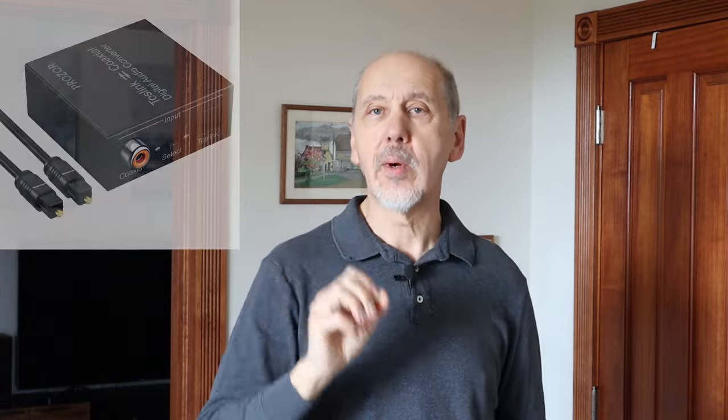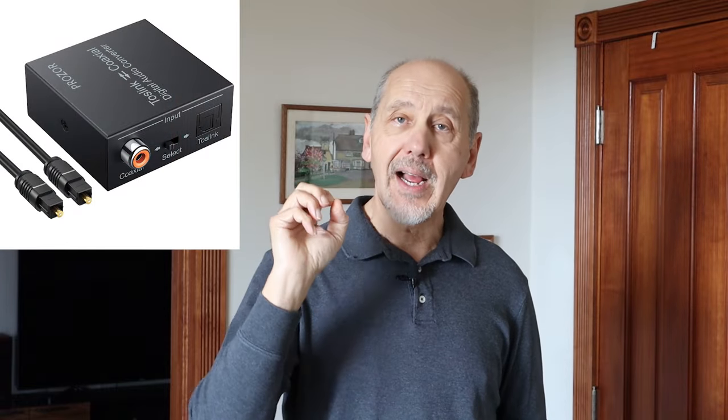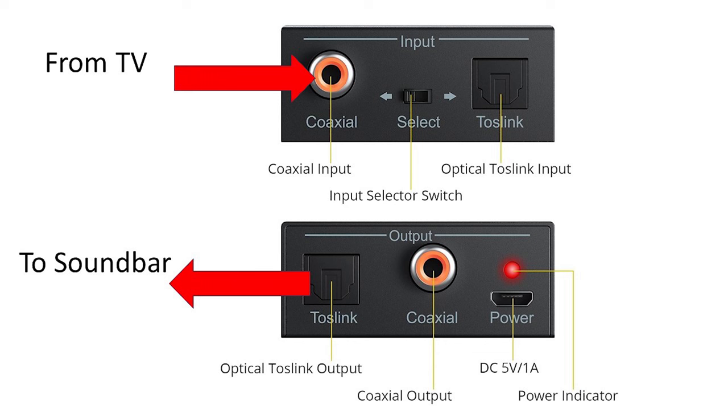Fortunately, most optical to RCA adapters like this one also have a coaxial input, so they can be connected directly to your TV with an RCA cable. Unfortunately, not every audio system that has an optical input also has a coaxial input, and this includes most soundbars. In that case, you're going to need an adapter like this one that has an RCA coaxial input to connect to your TV and an optical output to connect to your audio system.